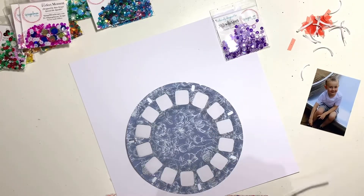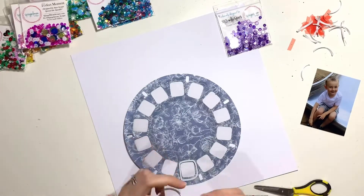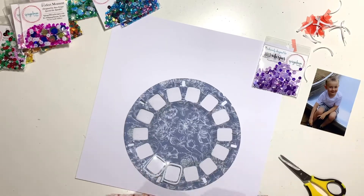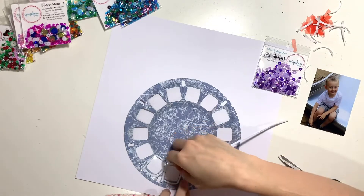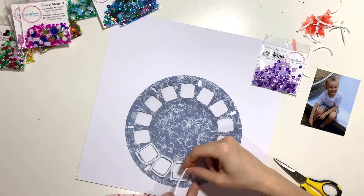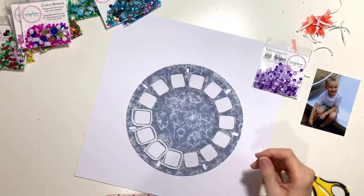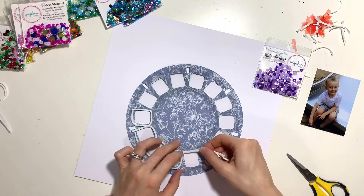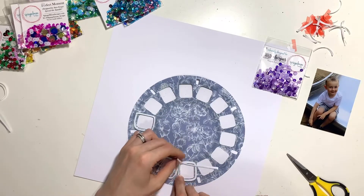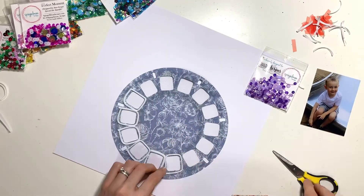Once all my acetate is in place, I'm adding craft foam to the back of each rectangle. Each one needs to be done individually because I'm making individual rainbow-coloured shaker pockets. It's a bit of a laborious task, but I sat doing it while watching Netflix so it was fine. It means each pocket is sealed individually so the sequins won't spill out and the colours won't mix.